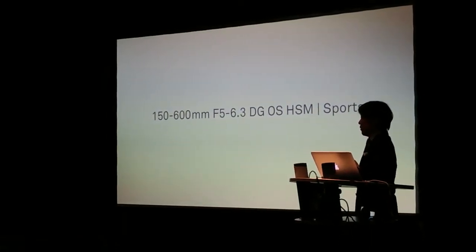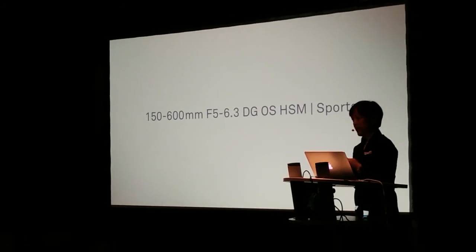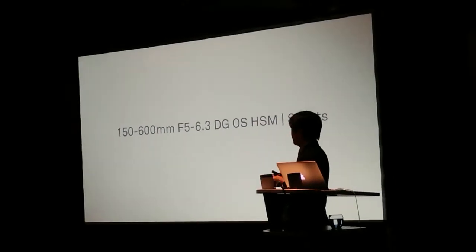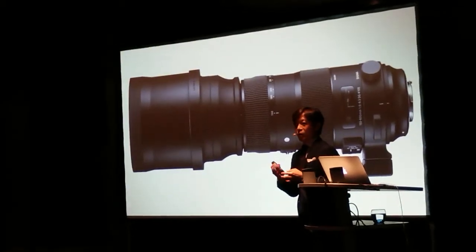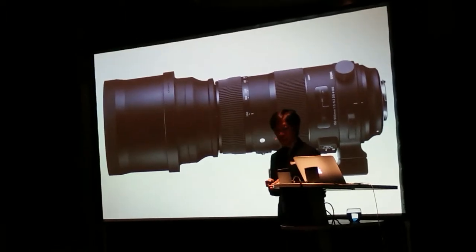Now I'd like to briefly explain some highlights of these two lenses, starting with the Sport Line model. The design of the Sport Line model is intended for professionals — the design is a bit more robust and heavy duty.